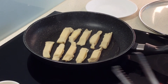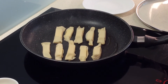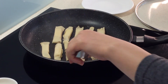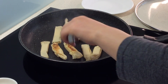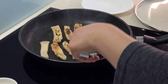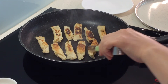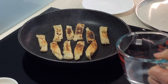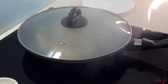With cheese gyoza I am going to wait until it's brown on both sides. I am going to use the tongs. One side is now brown — probably turn the heat down a little bit. As it is cooking the other side, add a little bit of water, not too much, and then put the lid on.